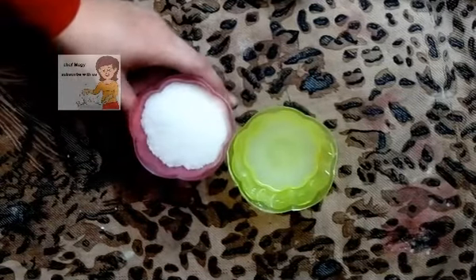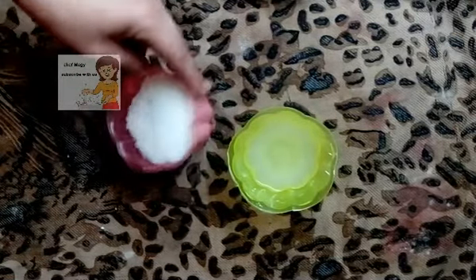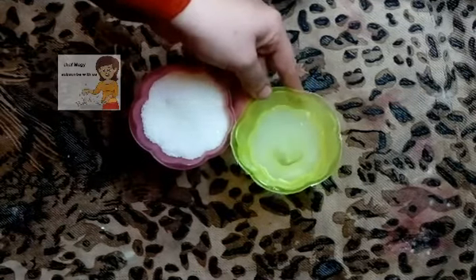The cake has three layers. The first layer is caramel, made with one cup of sugar and one tablespoon of water.